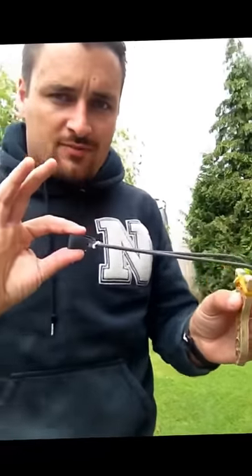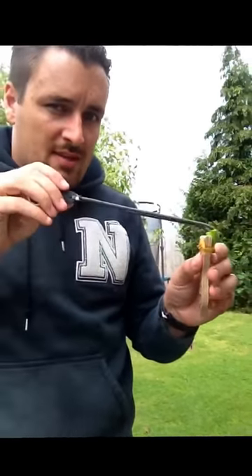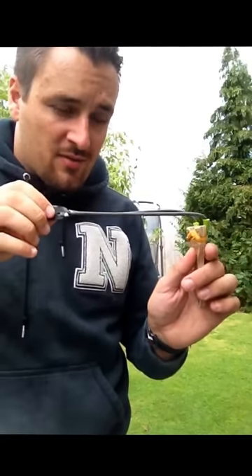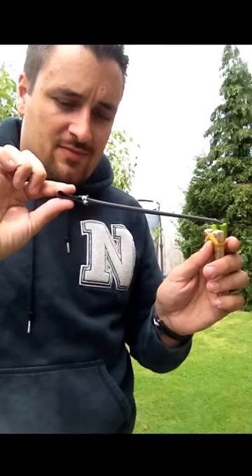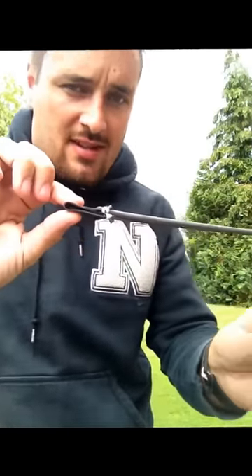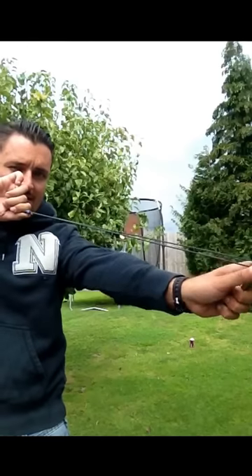You fire a normal catapult like that — you pull back, boom. Doesn't matter if it's this way or this way, that pouch is always going to be in line. The way you fire a Pickle Fork is you turn the pouch 90 degrees. So you turn the pouch from there, 90 degrees. That's it. If you want to fire upright, it's like that. If you want to fire on the side, it's like that. 90 degrees. Simple.